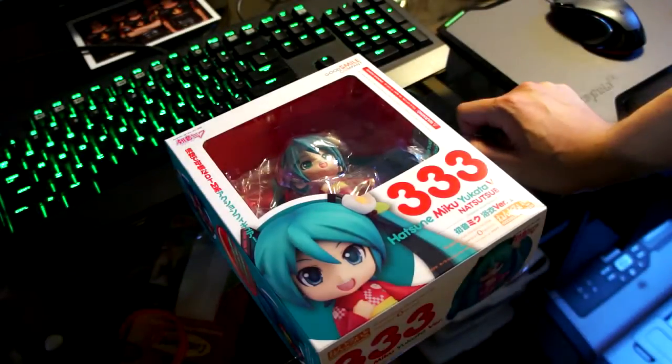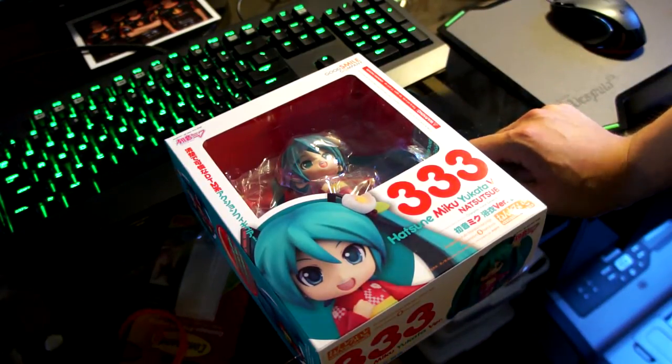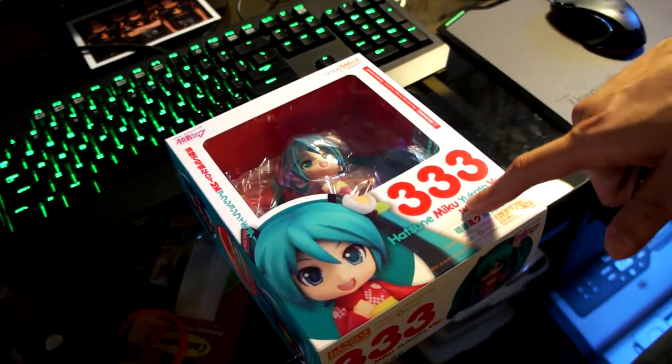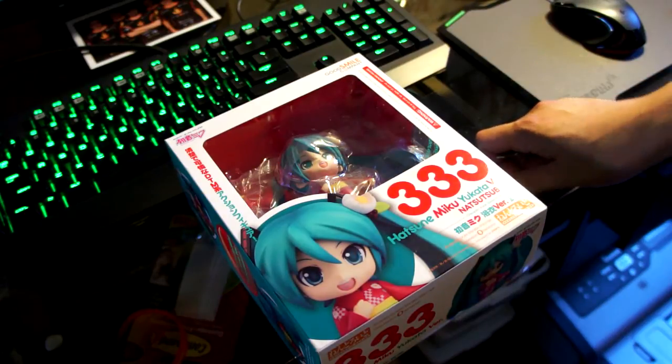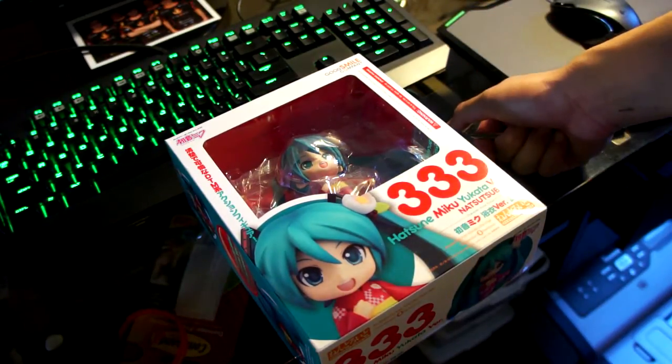It's been a few weeks since AX2013 and I thought I should unbox one of my figures. I had them in my box unopened for quite a while now. First up, we have Hatsune Miku. This is from the GSC booth — the Yukata version, and this is one of the two exclusives they were selling. She's going to have a regular run; it's just that people at AX2013 got priority.